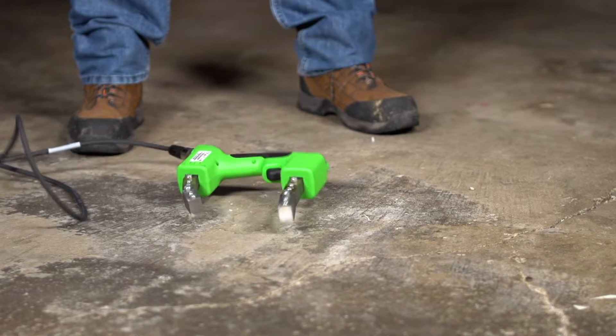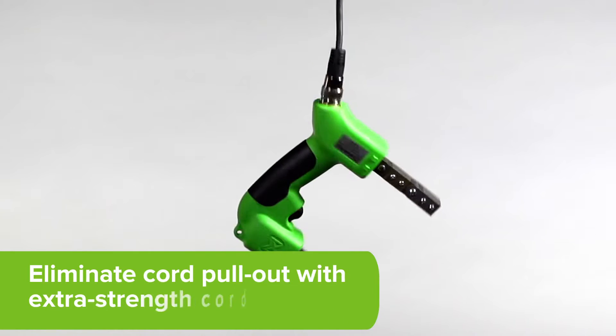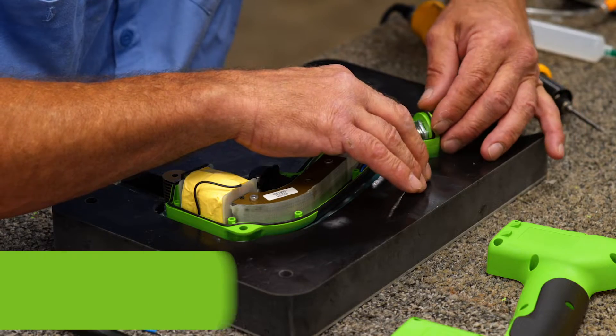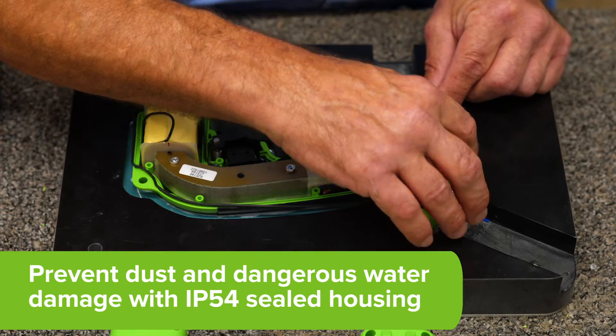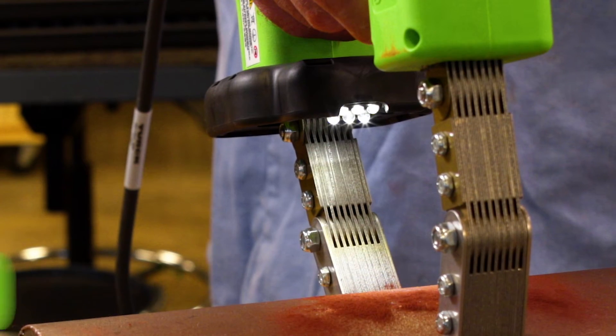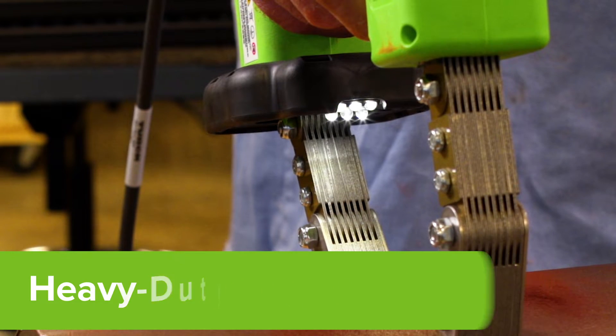Withstand harsh environments and eliminate cord pull-out with the new extra strength cord design, even in severe situations. Prevent dust and dangerous water damage with an IP54 o-ring sealed housing. Illuminate the inspection area with a heavy duty snap-on LED yoke light when the yoke is activated.